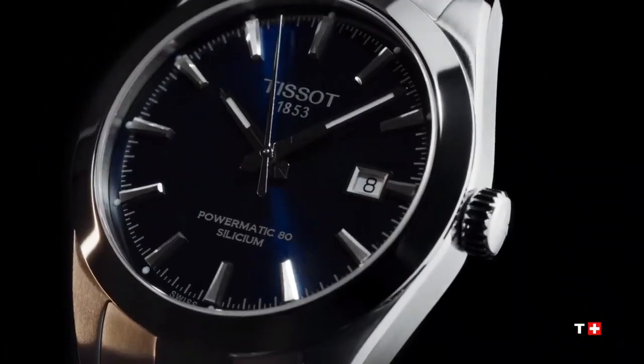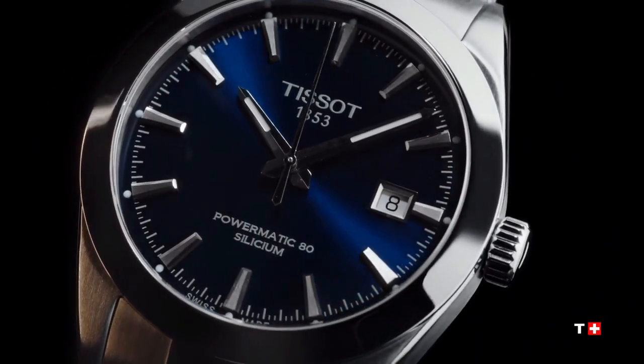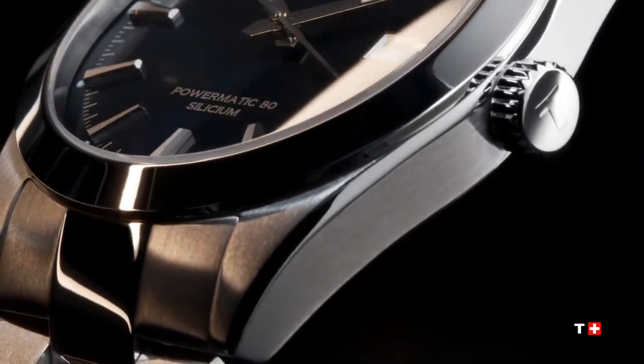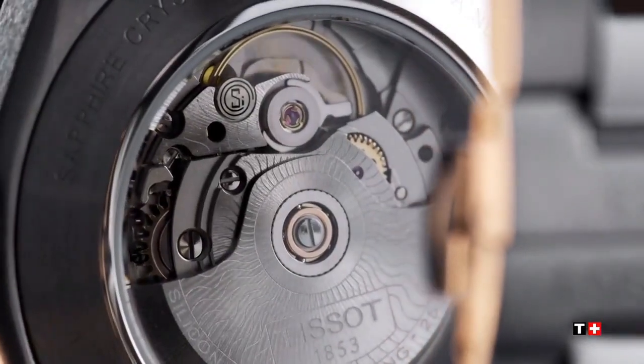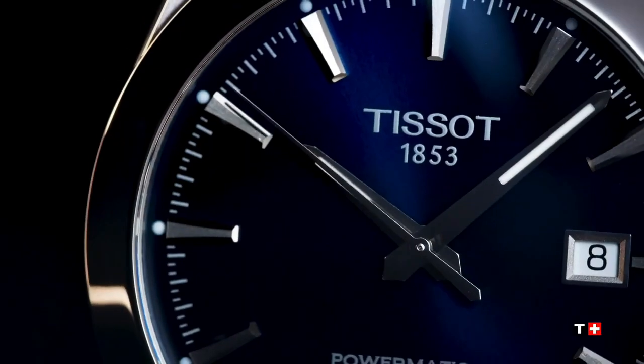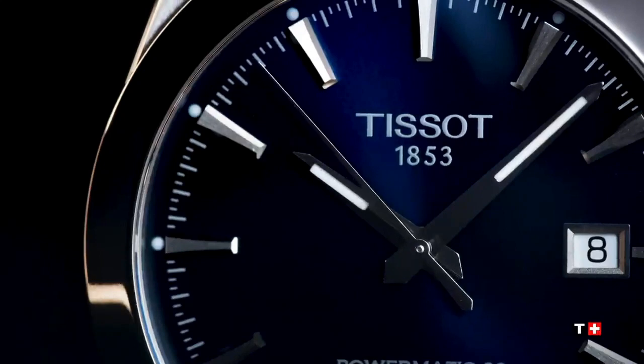Hello guys, are you looking for the best T-shirt watch? Here we found the T-shirt Gentleman Powermatic 80 Cilicium watch. The model number is T127.407.11.041.00.